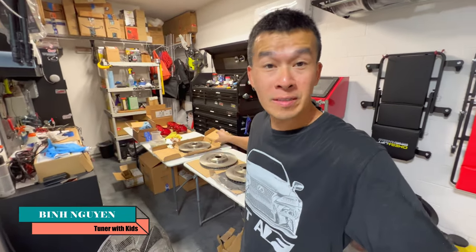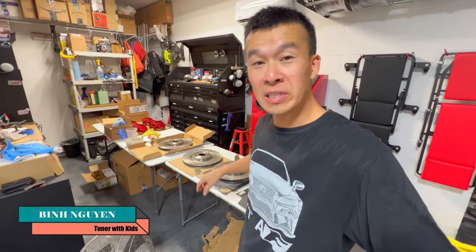Hey guys, welcome back to the channel. So as you can see right here, I've got a bunch of rotors sitting on my table. What I'm going to be doing today is I'm going to go ahead and powder coat the hats on these before I install them on my IS300.